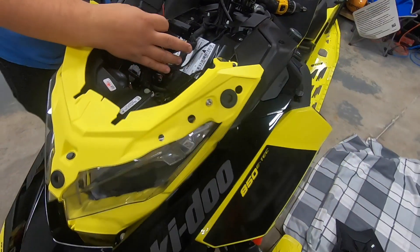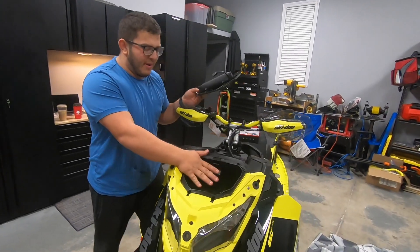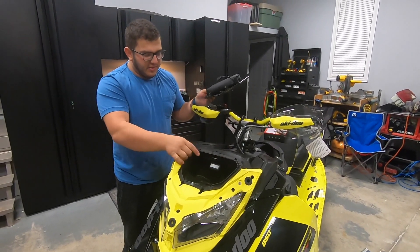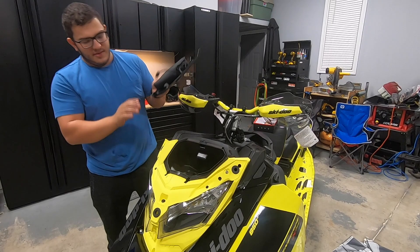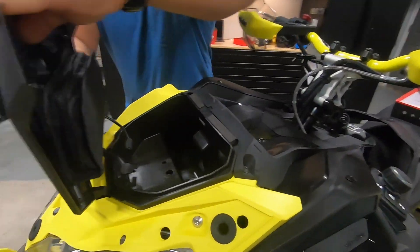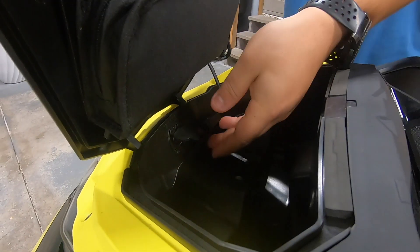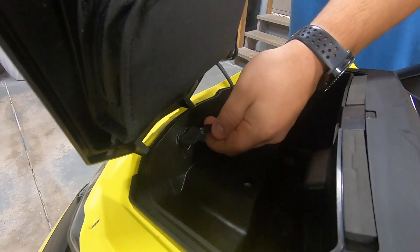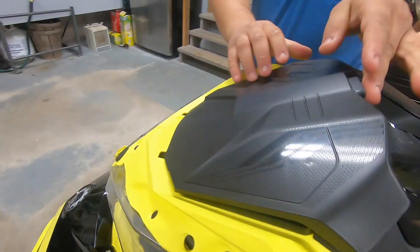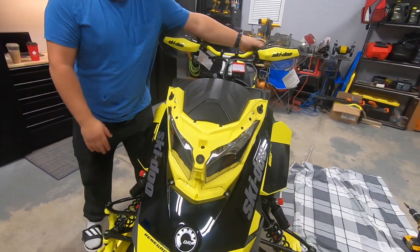Now we've got to reinstall the gauge and glove box. It takes a little bit of fiddling to make sure you get all the cords in the right area to close this. Once that's closed, you're going to put on those two Torx screws again. This is going to pop on into these hinges, and then this is going to plug back in — you'll hear it click — and now the bulbs are installed.